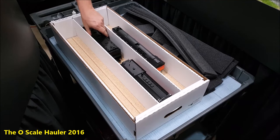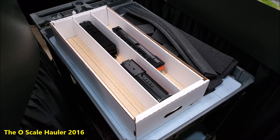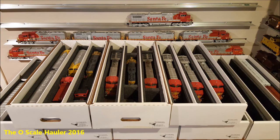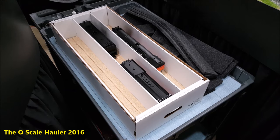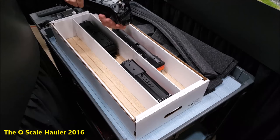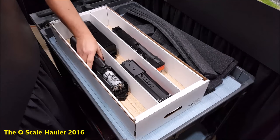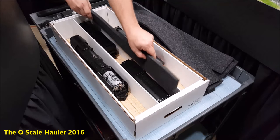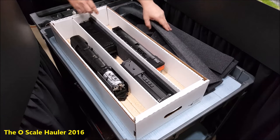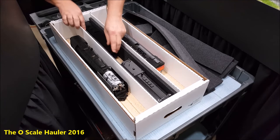You'll see the tenders obviously roll — that's where the blocks come in handy, they'll hold them in place. I'll take another engine, the 8444, put it down in here, set it in there, and then you take your foam strips and just place them inside of each tray compartment.